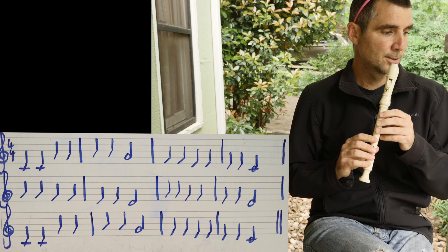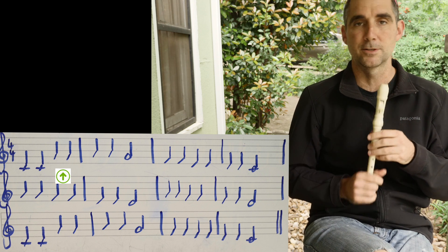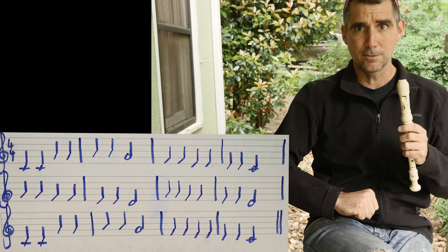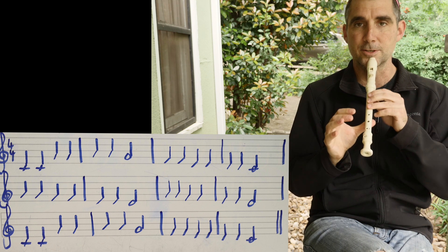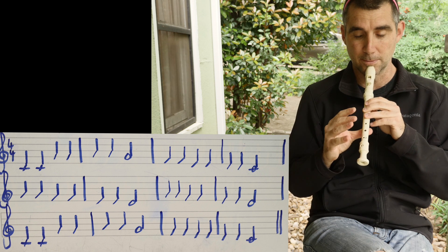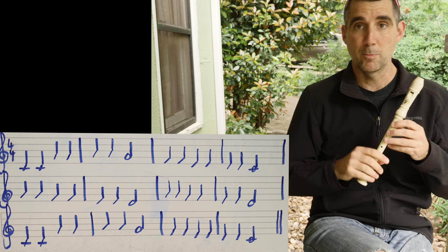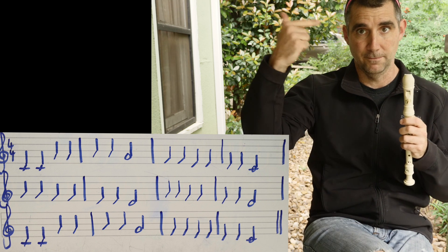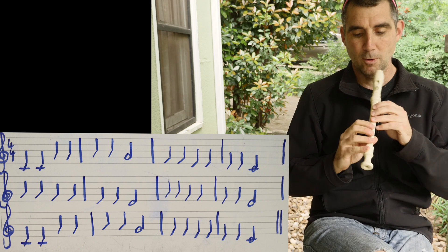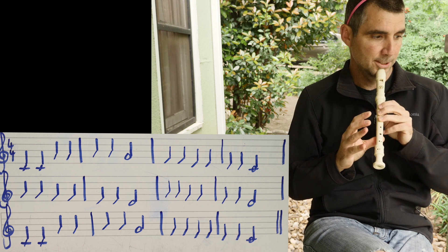Then we go up to the second line, which is G — 'every good.' Those next two notes in the first measure. If C is Do, G is going to be So. From your previous exercise, you know that G is a three-finger position — right hand comes off. That's a pretty big skip, Do to So. Piano players might call that a fifth skip, one to the five. Let's practice going from low C to G, just rest it on your chin.